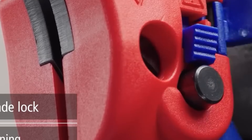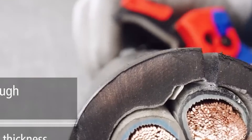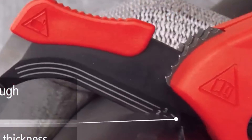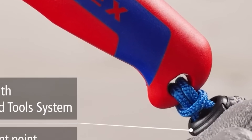With an ergonomic non-slip handle, it reduces hand fatigue during extended use. The replaceable sickle-shaped blade ensures long-lasting performance. Additionally, safety features include a blade lock mechanism and a foldable design for safe transport and storage.